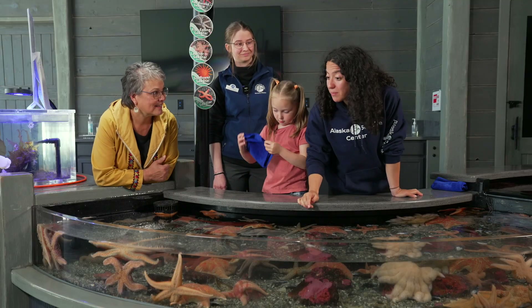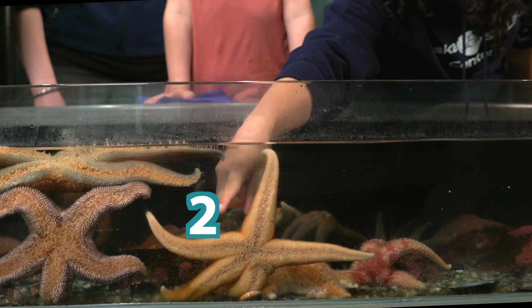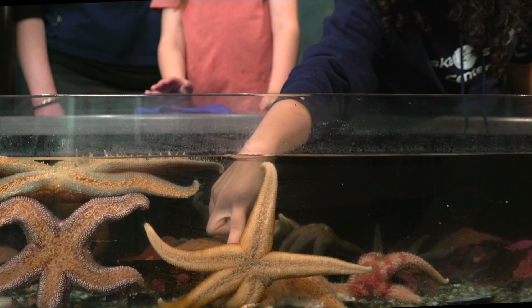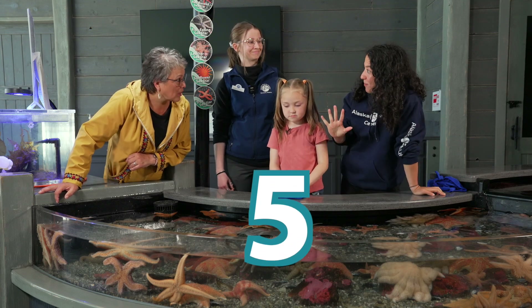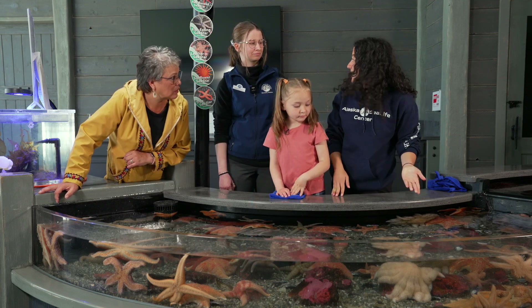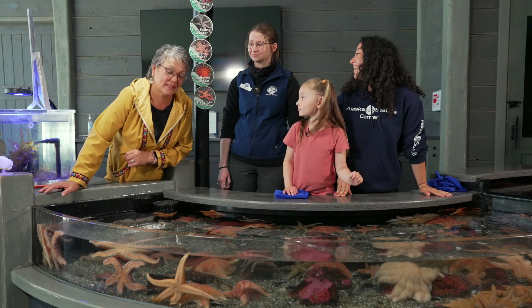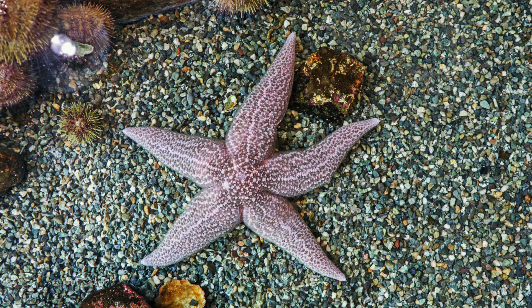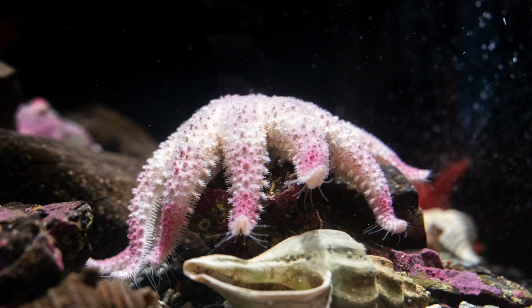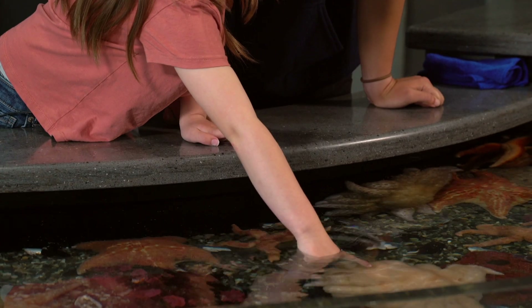It's prickly. Let's count how many arms this sea star has. Ready? One, two, three, four, five. That sea star has five arms. But we just counted another sea star with 20 arms. No sea star is the same. Some are big and some are small. Sea stars come in all sorts of different colors, shapes, and sizes. I guess there's one thing that's the same about them, though. What's that? They're all beautiful. I love them all.